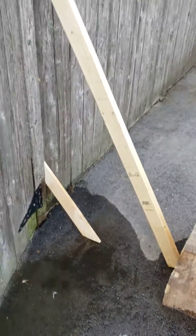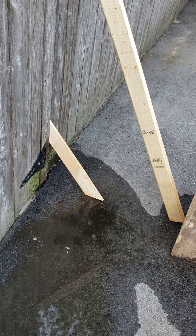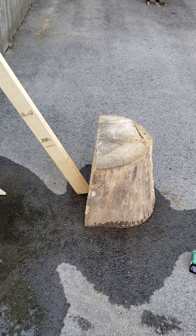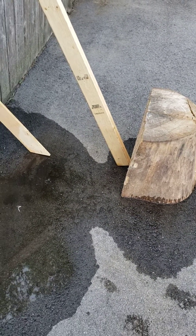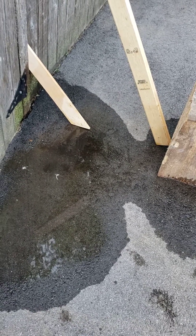On the other side, we have two supports to make sure this thing doesn't fall over. There's a nice little stump there holding it all in place. Hopefully that should be it — I hope this works.